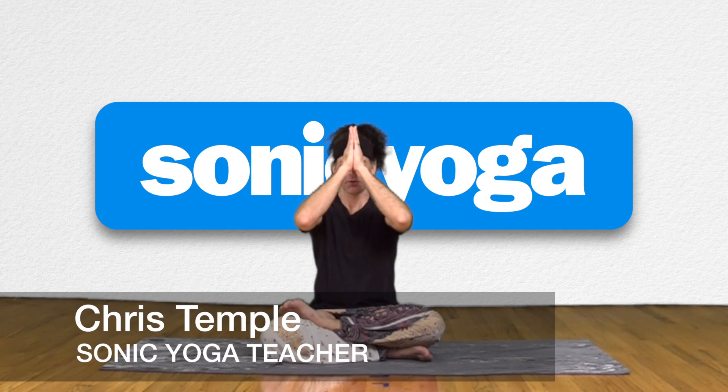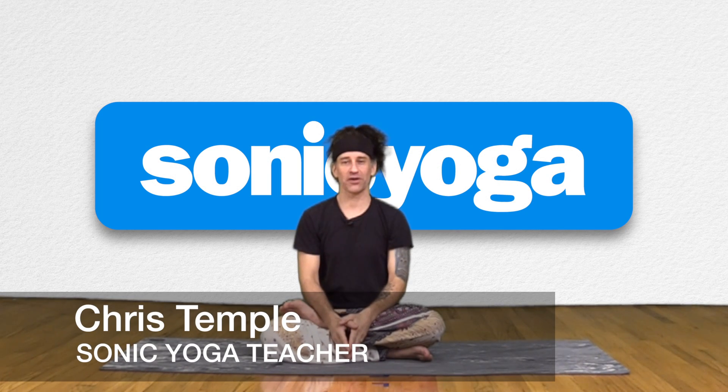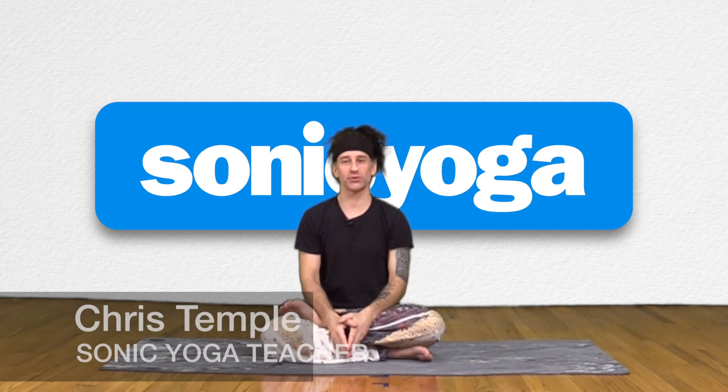Namaste yogis. Chris Temple here, teacher at Sonic Yoga. Thank you so much for joining me for June's Pose of the Month.